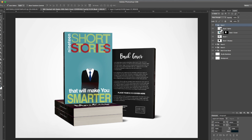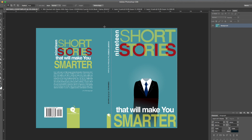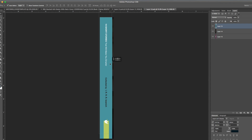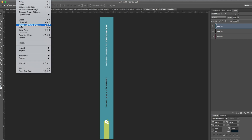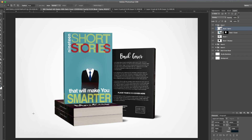Let's do the same thing for the spine. Find the spine layer, double-click on the smart object icon, and it opens a new document. Go back into the artwork, loosely guesstimate where the dimensions are, then Edit > Copy, go into the spine layer, and Edit > Paste. Center that, select the element, hit Command+T, drag to fit, then File > Save — and it will update in the mock-up.